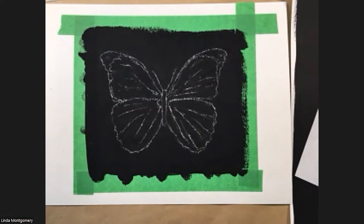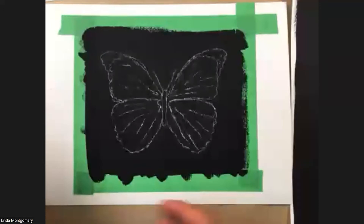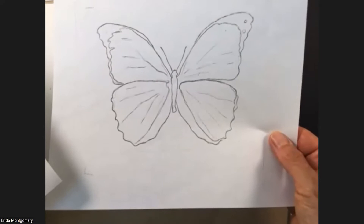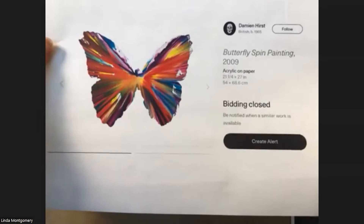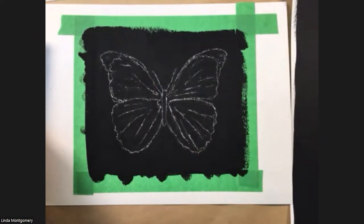That's super important because a lot of times people don't want to draw freehand. Once that's transferred — or if you do want to do freehand — you can use the charcoal pencil. I can always provide a butterfly drawing to Annie if you want one. Damien Hurst did this beautiful butterfly spin painting, which inspired me to show all the metallic colors on black.